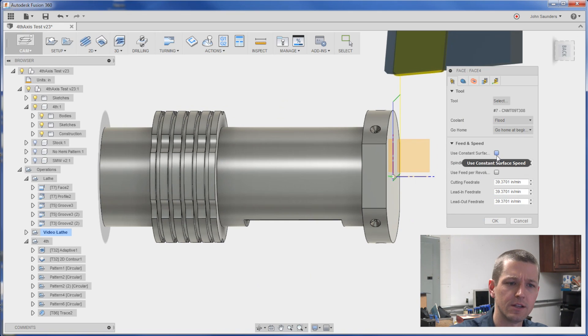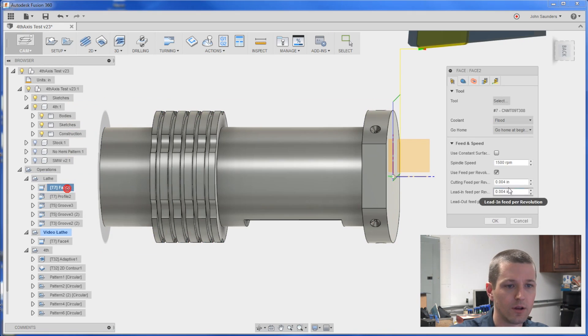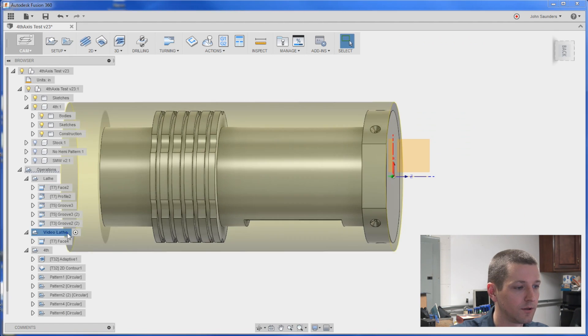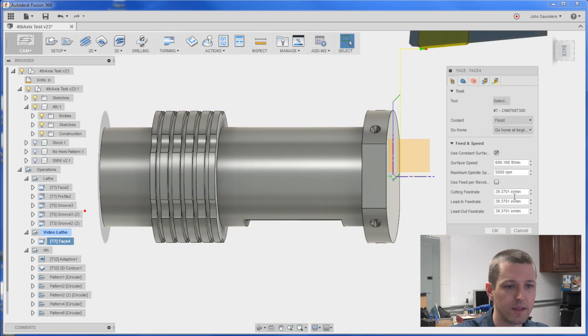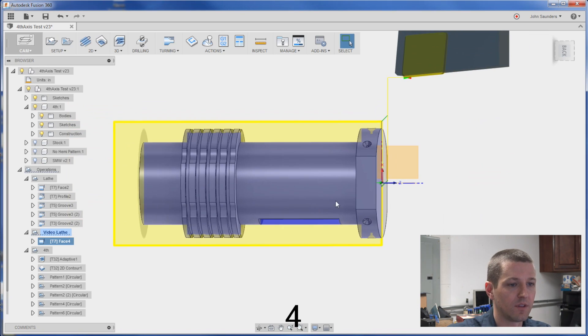Click adjust your feeds and speeds. Let's look at what we had: 1,500 and four thou per rev. We'll make the file available for any of our Patreon folks that want to download this. Feed per rev of four. Done.